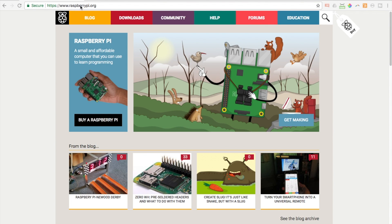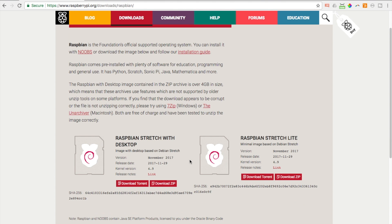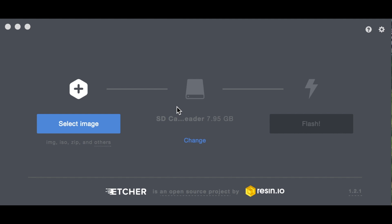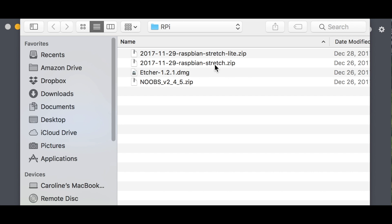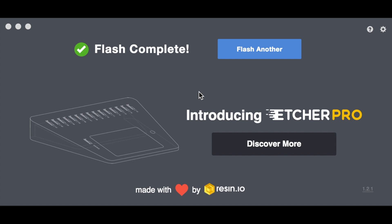Let's start by downloading the operating system. I'm going to raspberrypi.org — I'll link to this below — and click on Downloads. I'm going to go for the full Raspbian and click 'Download ZIP'. This is a pretty big file so it will take a little bit. Next, using Etcher to flash my micro SD card — I've got my micro SD card inserted, I hit 'Select Image', choose Raspbian Stretch, then hit 'Flash'. Flash is complete.